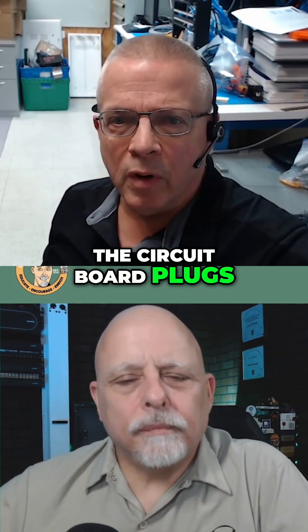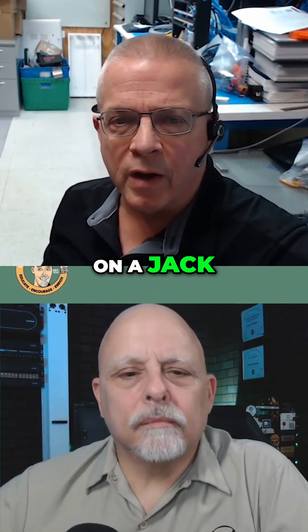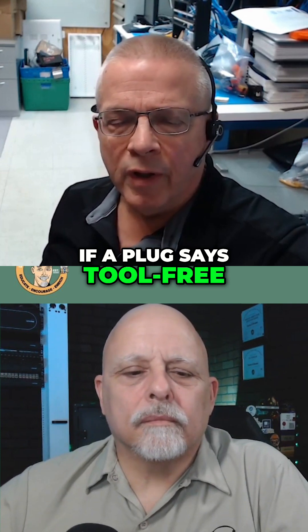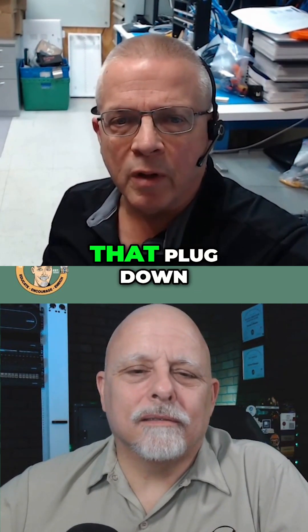The circuit board plugs have IDCs, and the cable punches down on them just like it does on a jack. Most of them are tool-free — you just squeeze them together with your fingers. If a plug says tool-free, you don't want to be crushing on it with a pair of pliers. That'll cause problems. You want to use your fingers to close that plug down.